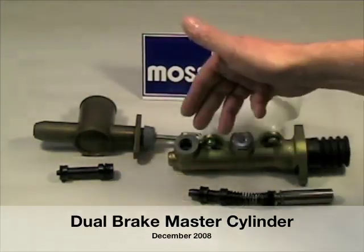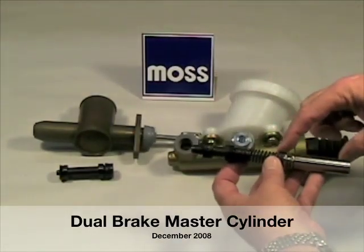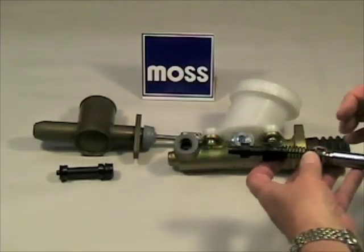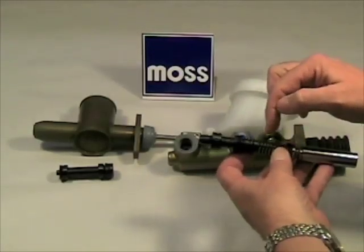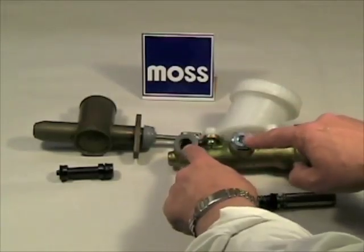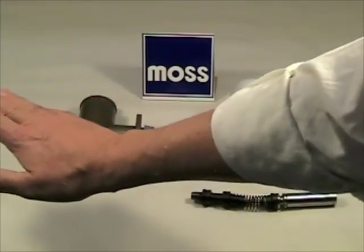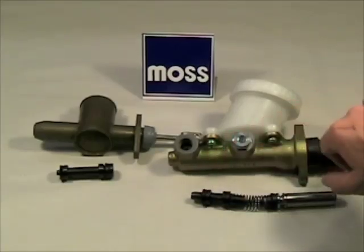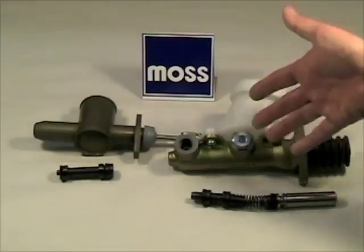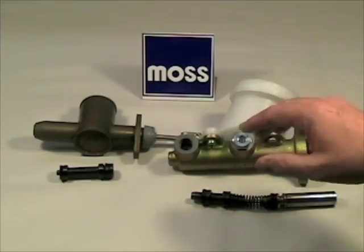The solution to the problem came in the 1960s with the introduction of a dual braking system. They used a piston at the beginning and then a second piston in front. When you stepped on the pedal, pressure developed in front of both pistons, allowing pressure to come out in two different places. Fluid would go to one end of the car for stopping and independently to the other, so if you lost one part of your braking system you could still stop the car.